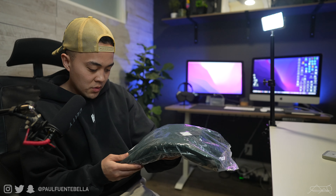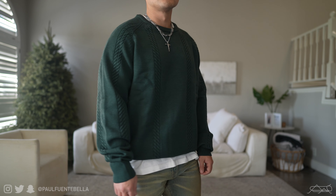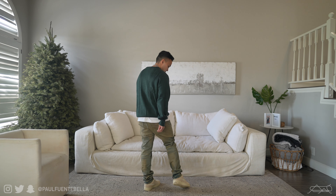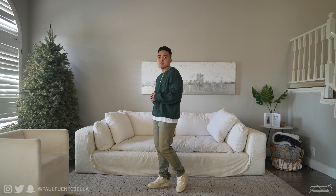Next up we have the Forest Green Cable Knit Sweater — I'm actually really excited about this one. I don't recall if the boys have ever made a cable knit, so this should be fun. Initial impressions: this piece is very, very soft, it's got a nice level of elasticity without compromising on weight. This one is a size medium and does fit oversized.